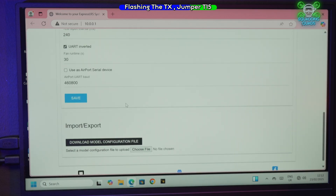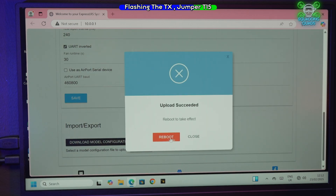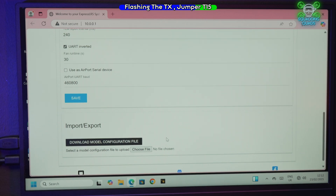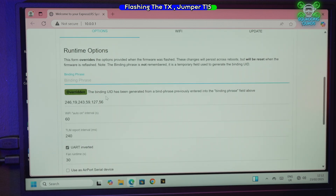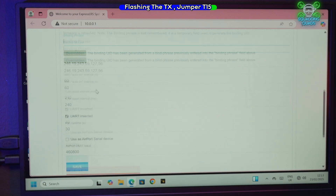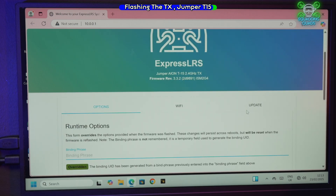I haven't really paid attention to this before — generally I've been quite lazy and just done it the three-power-cycle way. But that's not the right way, and now I'm gaining traction on YouTube I should show you the right way. It says 'the binding UID has been generated' and confirms the bind phrase entered.